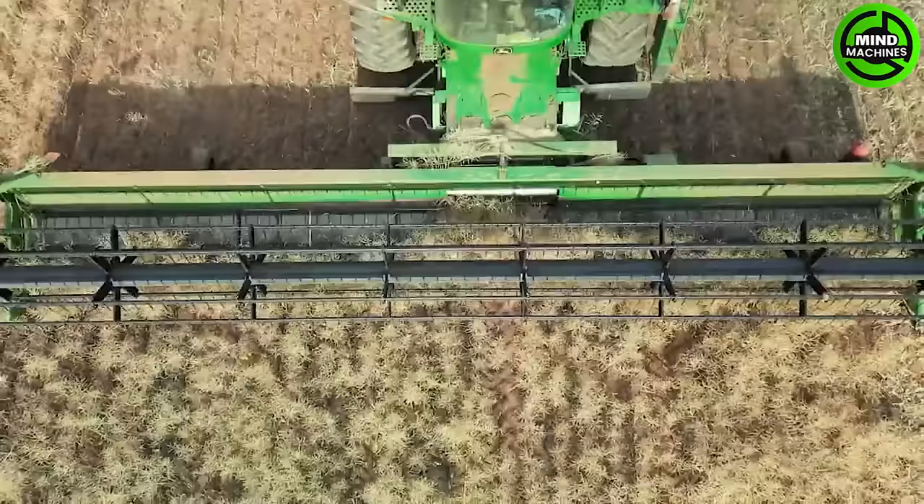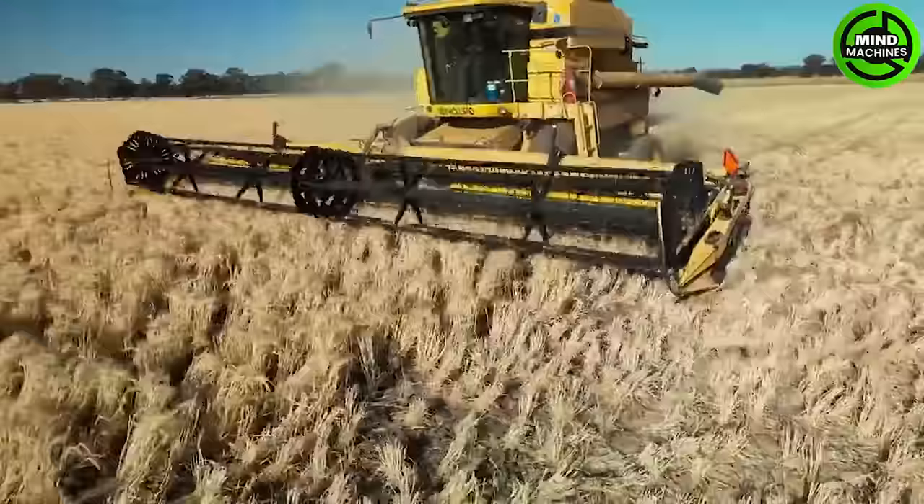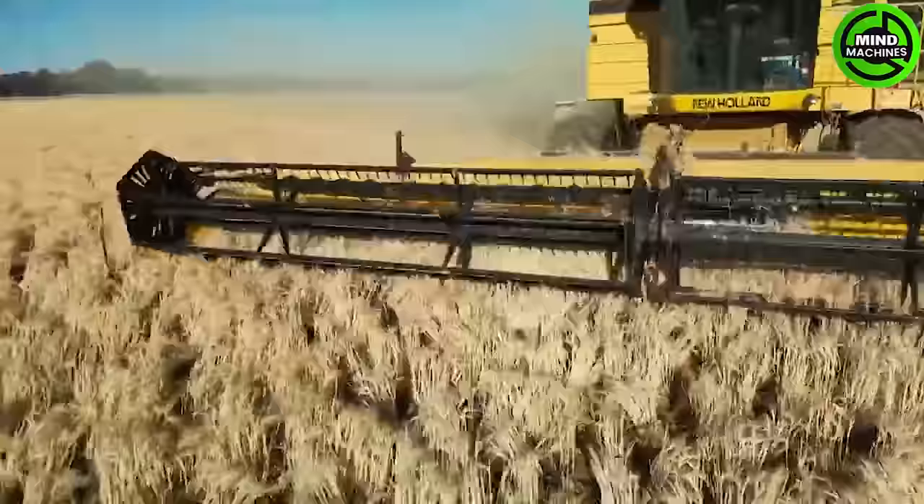The canola harvester is equipped with advanced technology. It carefully separates mature canola pods from the plants using adjustable cutting mechanisms. With a conveyor system, it transports the harvested canola to storage.